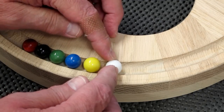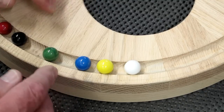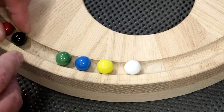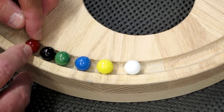This white one is snug in the groove, as is the yellow. Blue is about the same. Green is a little bit looser. Black has got some play in it. And red is the smallest diameter.